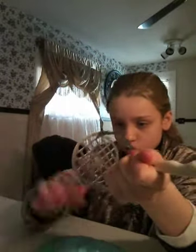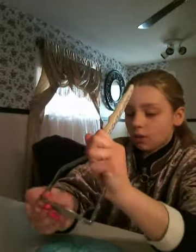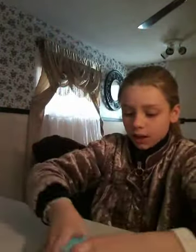This slime that I made is super big. I made it yesterday — go watch that video. We're making a really big batch of slime because this is big. I want to make a gallon, but I need to buy another gallon of glue to do that.